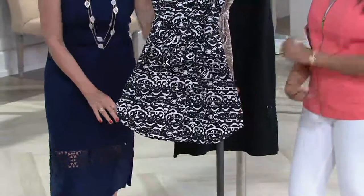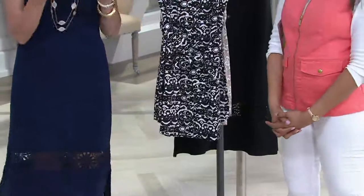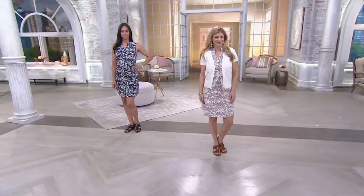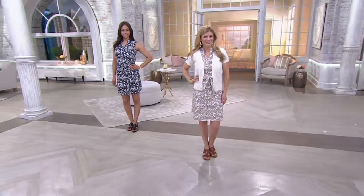This is definitely an above-the-knee dress, particularly on me. You're going to see it on Meredith and on Deanna so you can see where it hits on the body. Meredith is our petite model, so it's going to be a little bit longer on her. Sleeveless, fresh, summery.